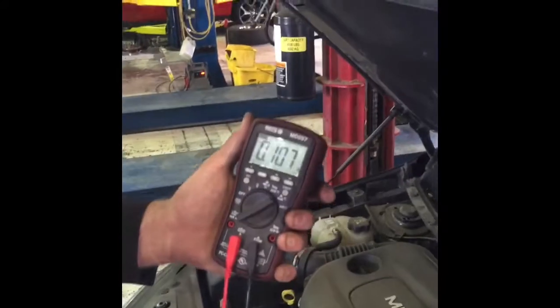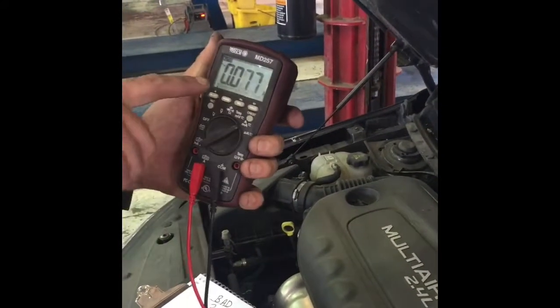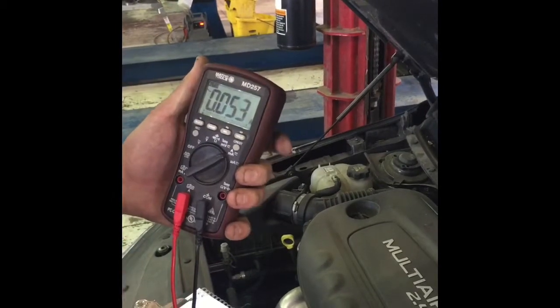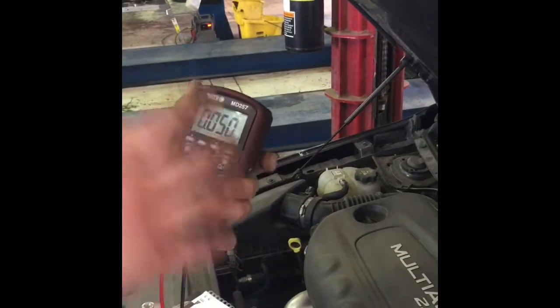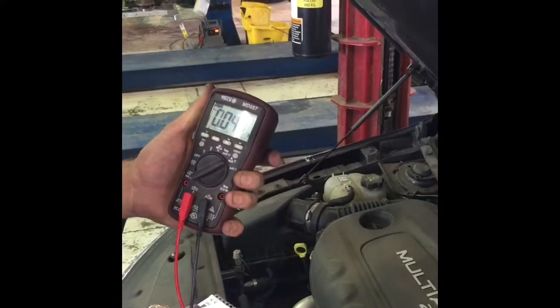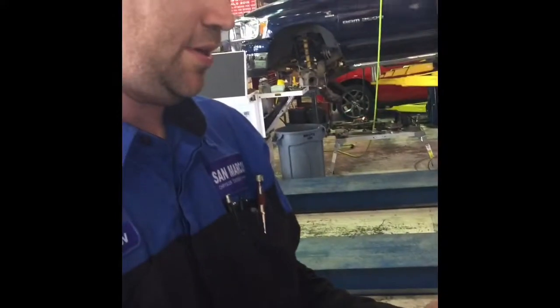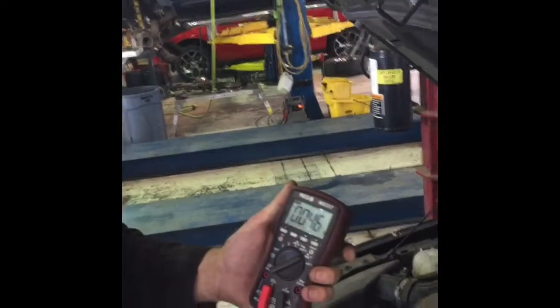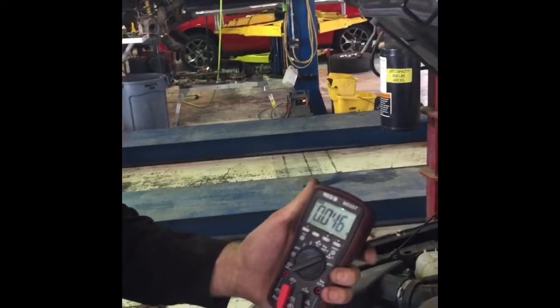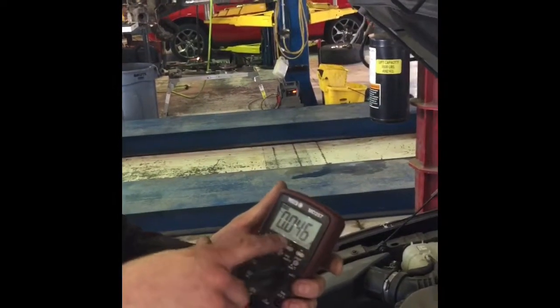Connect it to the other side of the battery and we're going to wait. Now I'm on the right setting — this needs to read 0.035 or below. We're waiting for the bus communication and all the modules to go to sleep. On some cars that can take 10 to 15 minutes; on this car it'll probably take less than two.